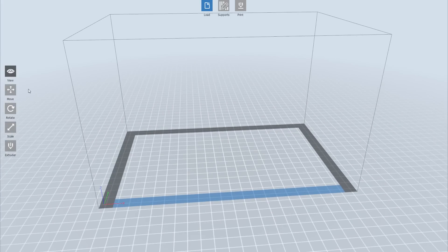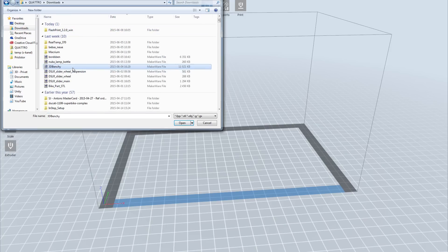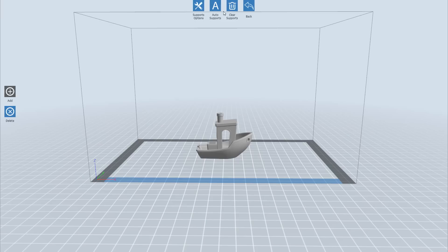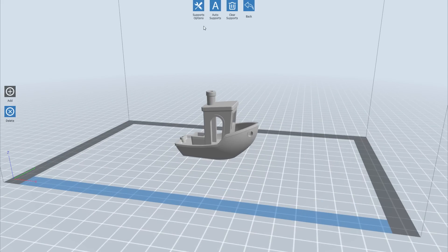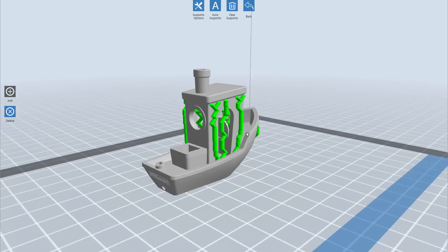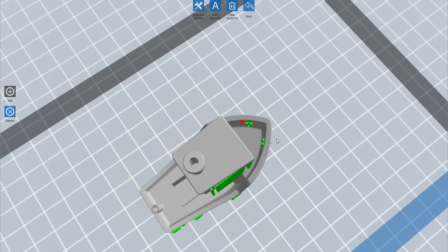This is the FlashPrint software — a similar clone to MakerBot Desktop. You have menus for print, supports, and files. Loading an STL file, for example the 3D Benchy, gives you a lot of tools similar to Simplify3D. You can add supports automatically or manually, choosing from baseline or linear styles. It takes just a few seconds to calculate.